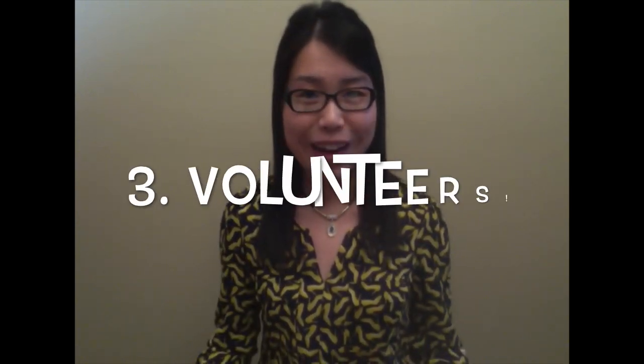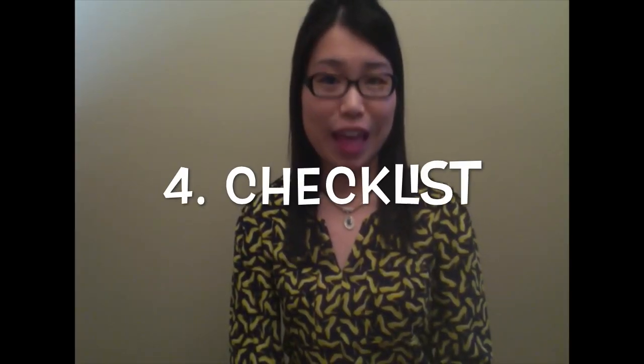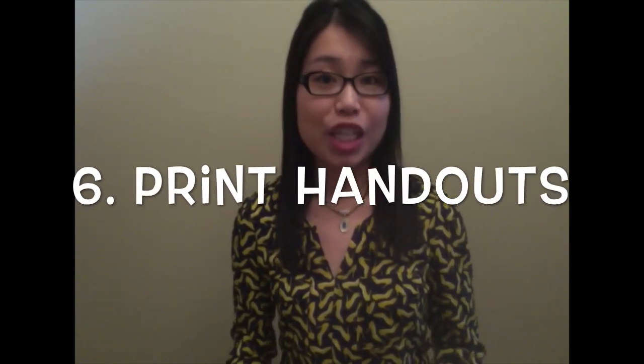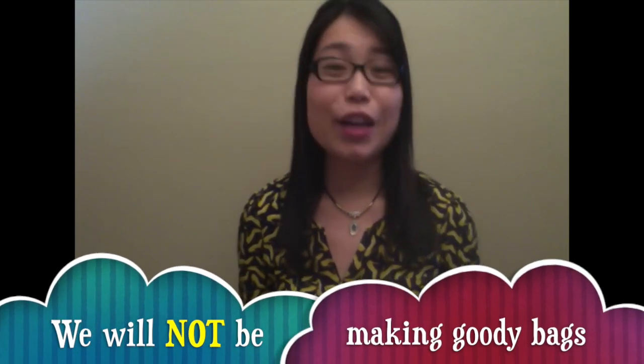The third step is to start recruiting for the event — contact your volunteers and send out friendly reminders about the event. Similar to last year, we will have a checklist for the health fair, and your chapter will be responsible for reading each line and initialing it. Once filled out, send it back to me as well as Felix Tran, our national president. We will also need to advertise ahead of time, so there will be flyers for you to bring to the Sam's Club stores at least two weeks in advance. The next step is to arrange for printing of handouts and making patient care packages, or goodie bags.